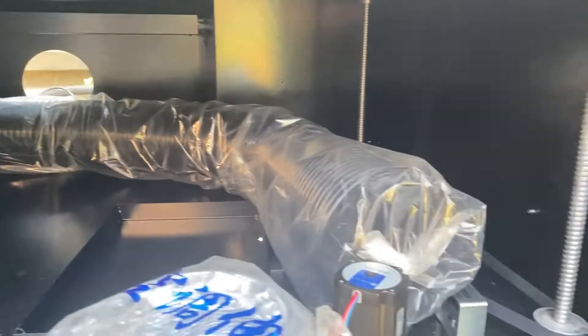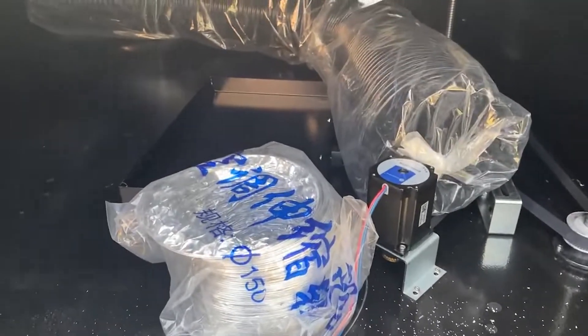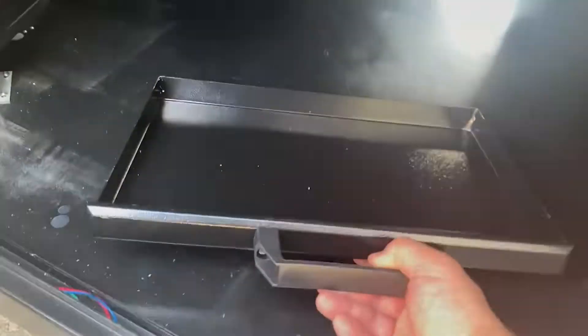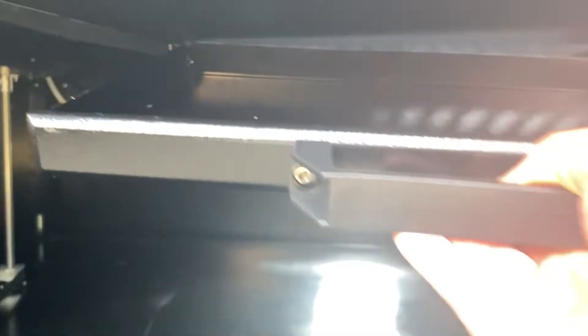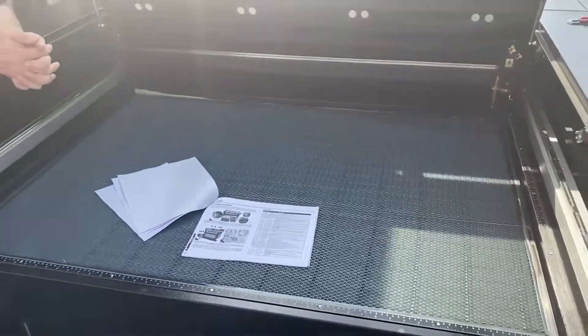The silver hose — I mixed these two up when I first put it on and didn't realize it until later after the video. This tray is for catching small parts when you're just using the blade bed. I'm told that if you use the honeycomb you want to use it for engraving, and if you want to cut out things you use the blade bed.